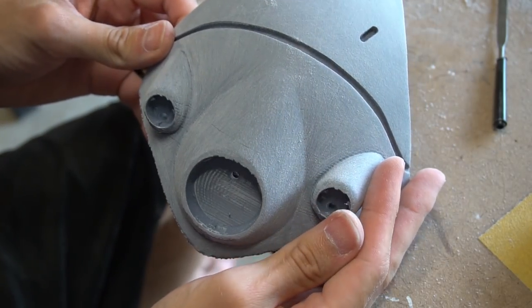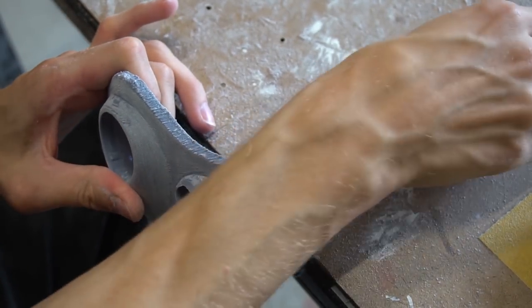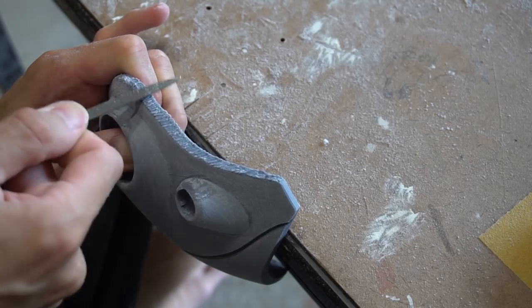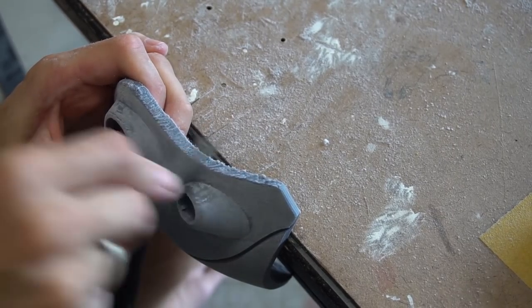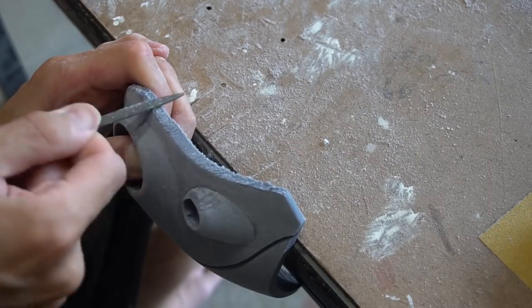After sanding the main surface, let's have a look at our super bumpy edge. I recommend using a needle file to file down all the hilly spots. Do this carefully and go only in one direction with the file. Some small gaps or holes may remain, but no worries — we will take care of them later.